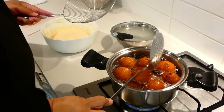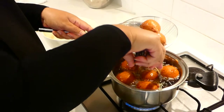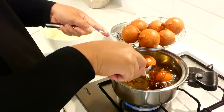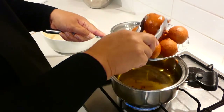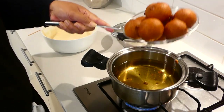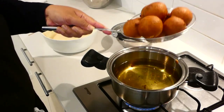Okay, these are ready. I will put these here. Just drain the oil off a little bit longer and then you transfer it to a bowl with some paper towels to absorb the oil.